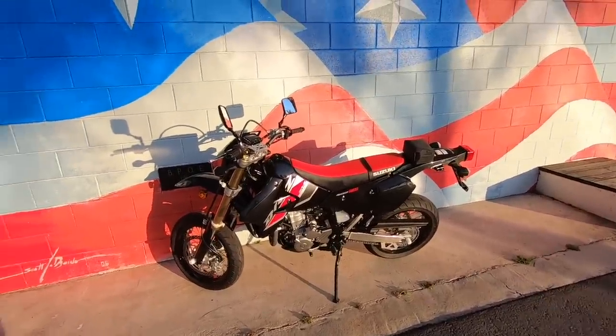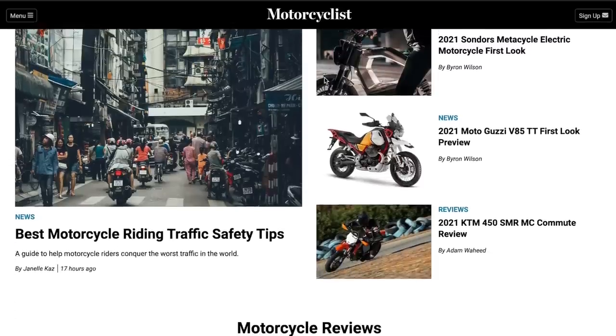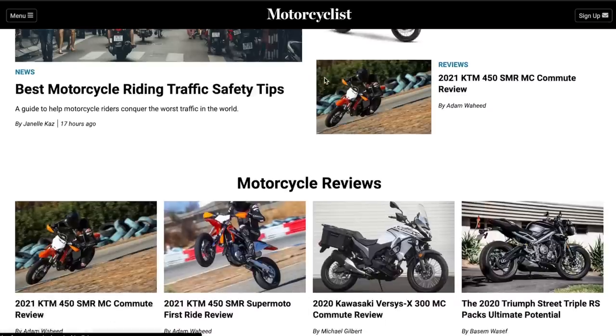That's a wrap. Hop on to MotorcyclistOnline.com to read my review, and we'll see you guys next time. Thank you for watching this content.